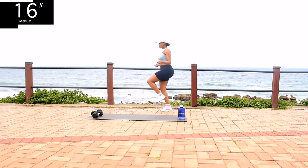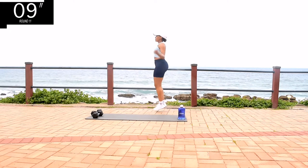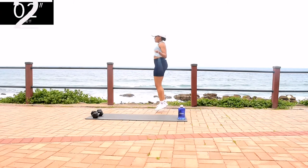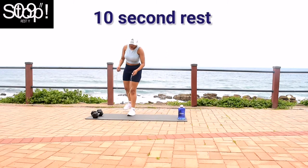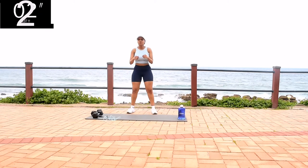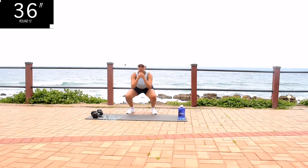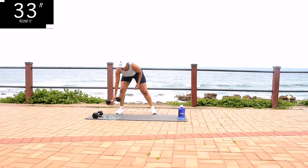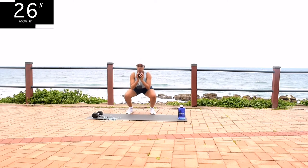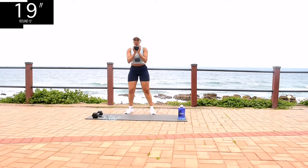You're halfway there. Take a 10 second rest. Squat to lateral kick. Oops, I forgot to use my weights there. Remember you can still do the workout even though you don't have any weights. You're halfway there.